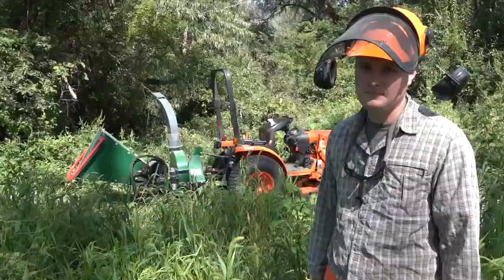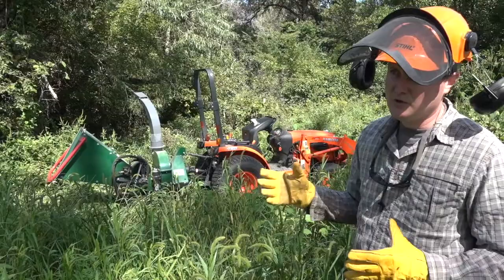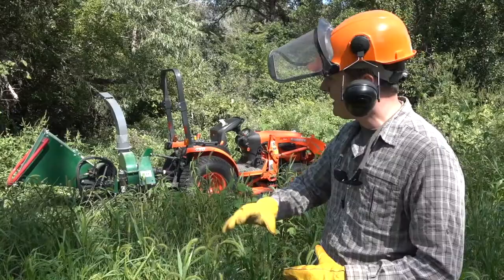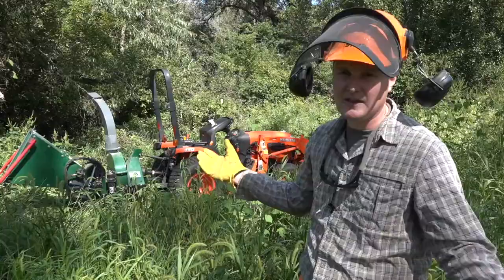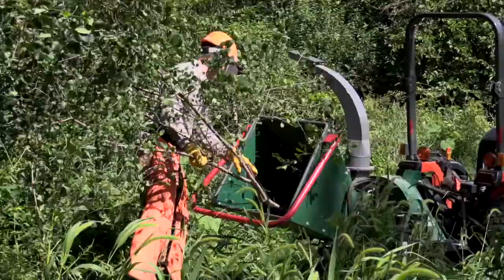Right here we have a chipper, a hydraulic chipper. This works really nicely on field edges and things like that where you don't want a big brush pile — we're trying to get rid of the brush. This particular one was a seed-producing individual we cut right along the edge of the field here, so now we'll just chip it up and that gets rid of the brush problem.